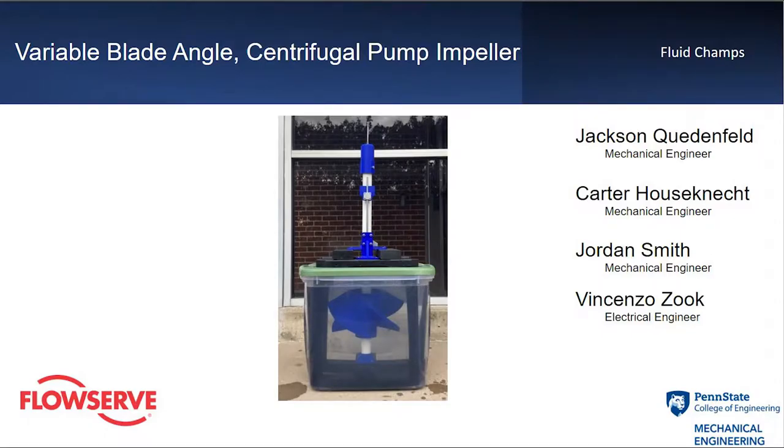The company's sponsor FlowServe has tasked their team to design a mechanical mechanism that allows for the variable blade angle of a pump impeller. Throughout this video, we are going to discuss the basics of pumps, the purpose of this project, the initial design phase, prototyping, as well as our final testing loop.